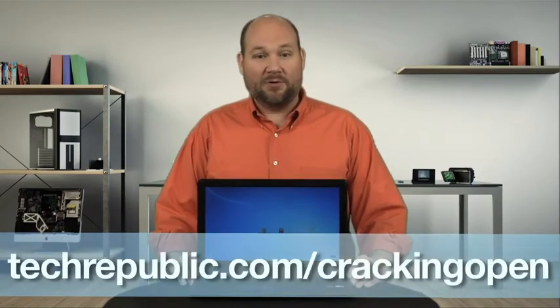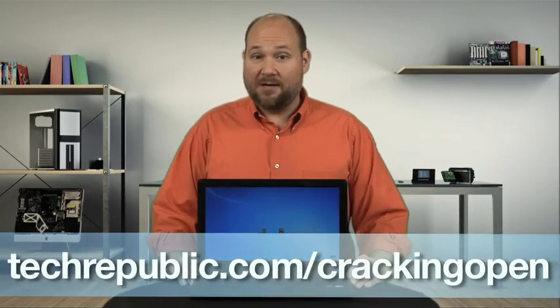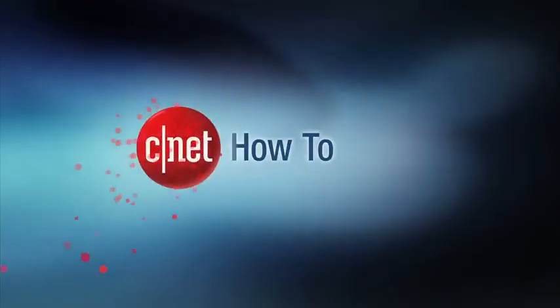As laptop fixes go, this one isn't too tough, but it does take a little patience and planning to make sure you get the right replacement screen. If you have questions about this fix or my Cracking Open videos, you can contact me through Twitter. And to see more teardown photos of laptops, smartphones, and other gadgets, go to techrepublic.com/cracking-open. For CNET and Tech Republic, I'm Bill Detweiler. Thank you.